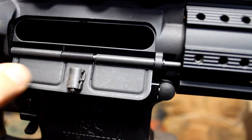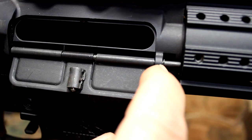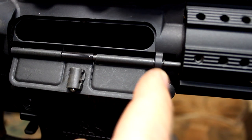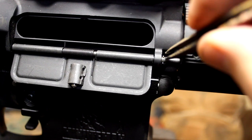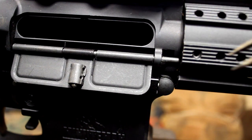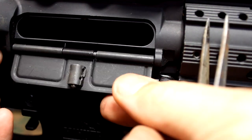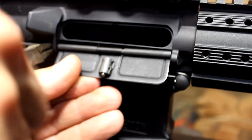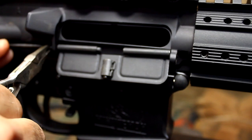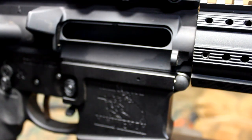The dust cover assembly consists of four parts: you have your rod that holds the dust cover in place, your spring that gives it spring tension, and there's a little C-clamp that fits right here — this keeps the pin from coming out the back way. So we're going to remove that C-clamp first. This small C-clamp, you've got to be really careful. I have a box underneath here. Now we're going to push the rod through — be careful because it is under some spring tension. Just continue to pull this out. There goes the spring in the box. I highly recommend having a box.